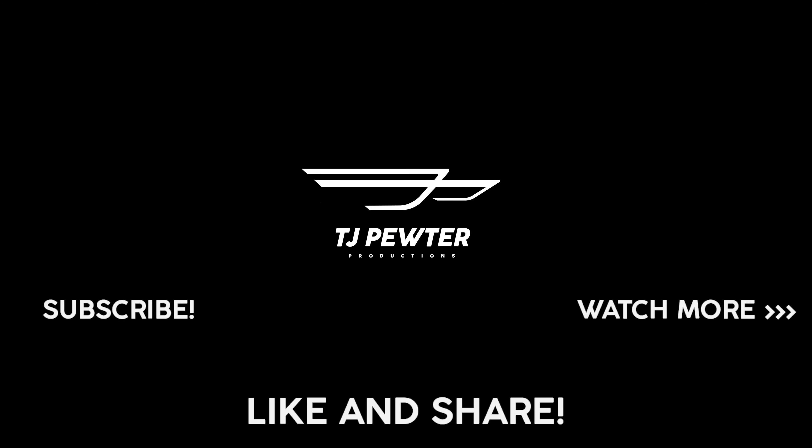To turn it off, just press the blue start-stop button. The electronic parking brake automatically engages, and you also have a closing chime. That was a drive of the BMW iX3. If you enjoyed this video, please leave a like and don't forget to subscribe to be notified when I upload a new video. This has been TJ — I'll see you in the next one. Thanks for watching.